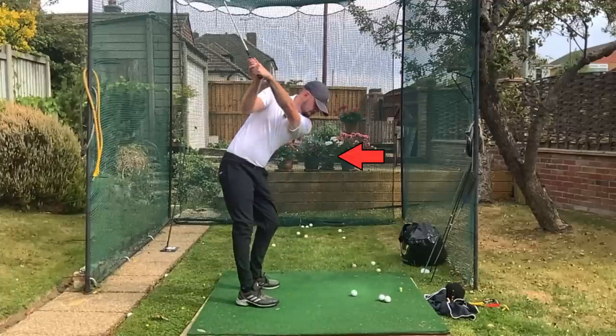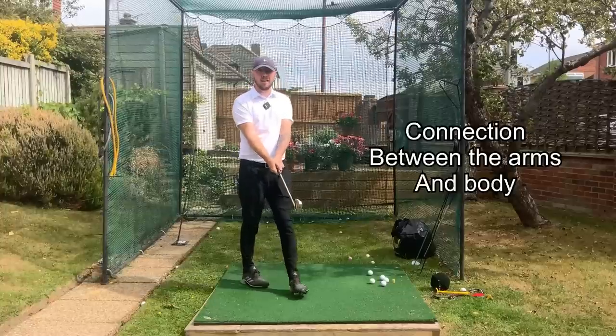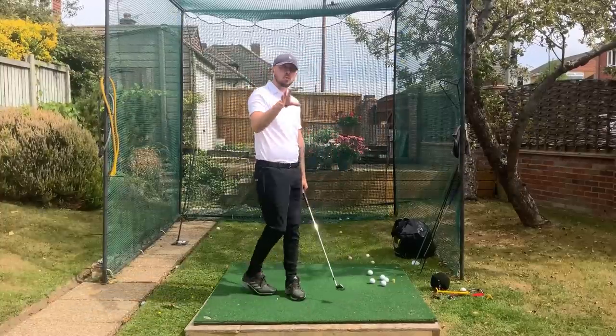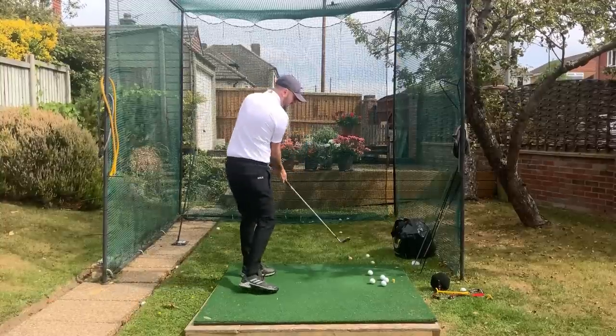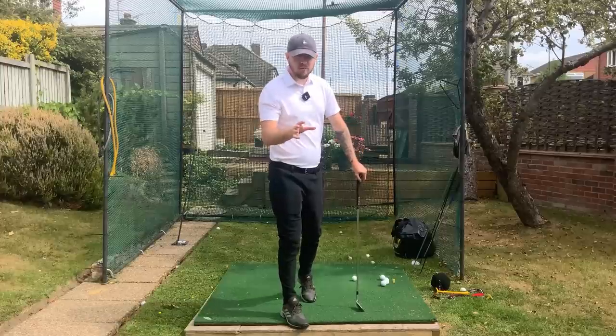This move of the arms makes the golf swing so much easier. What is that connection? Keeping the arms connected to the body makes the golf swing easier to create a good club path, a good shallow move, and better turn for the golf ball, because it's all one big unit.